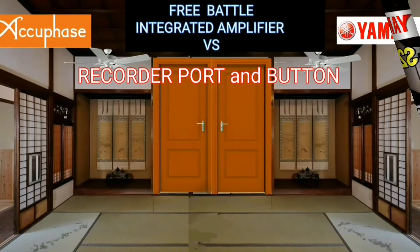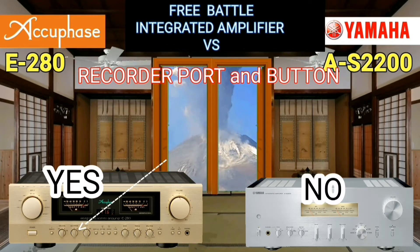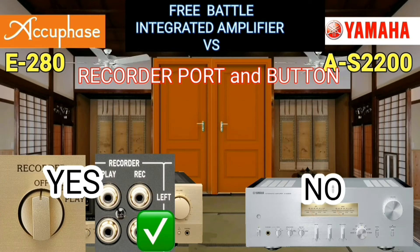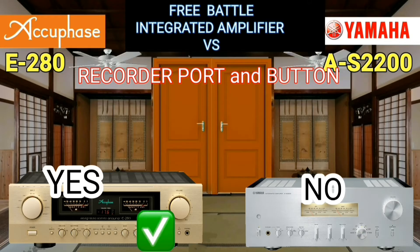There is one button that Yamaha does not have: the recorder button, which is only found on the AQFace. It would be nice if Yamaha installed this button as well.